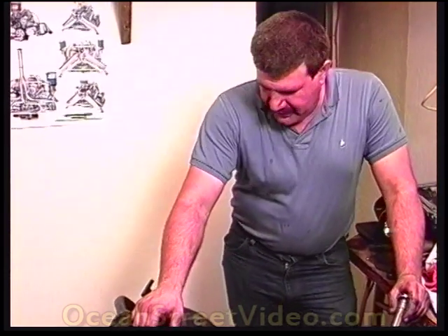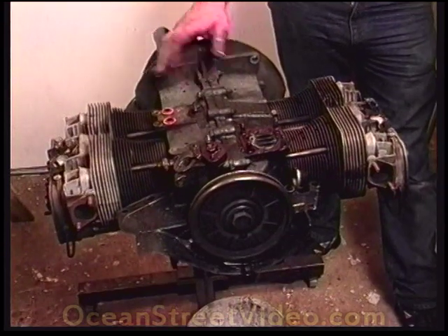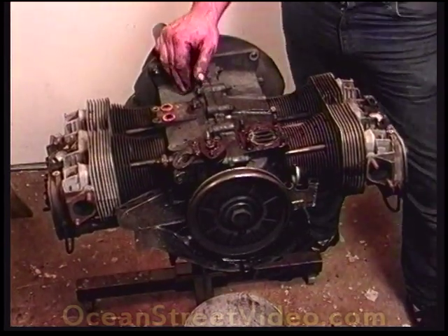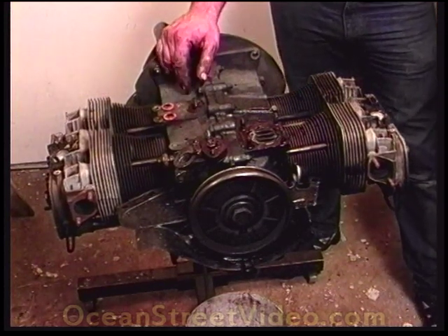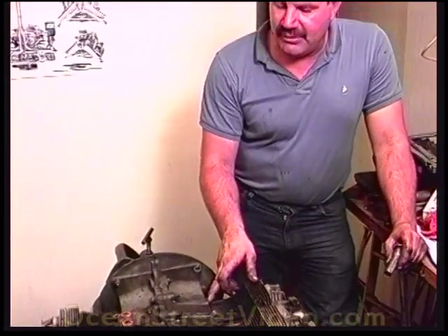We have all the peripheral accessories off — fuel pump, generator stand, oil cooler. Before I take the heads off, I like to check the torque value of the heads to find out if the heads did keep torque. Because if they don't keep torque we'll have to examine other things, such as whether the heads are damaged or the case savers are maybe pulling out.